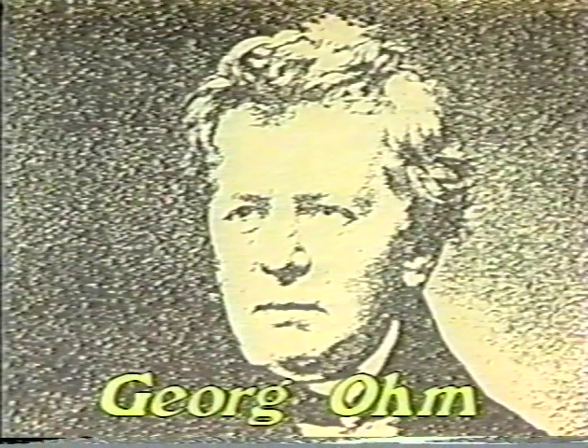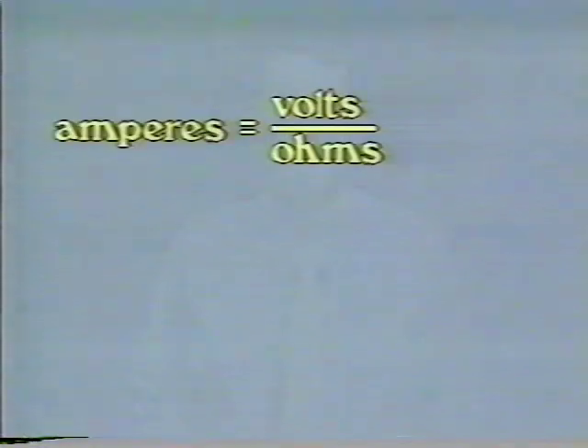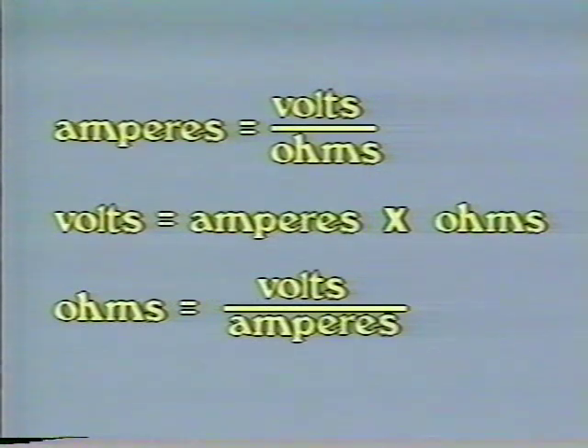If you had to memorize all this stuff about volts, amps, and ohms without something to tie it all together, it could get pretty confusing. Fortunately, a nineteenth-century schoolteacher named Georg Ohm discovered a beautiful relationship called Ohm's Law. Amperes equal volts divided by ohms. Or you can rewrite it as volts equals amperes times ohms. Or ohms equals volts divided by amperes.